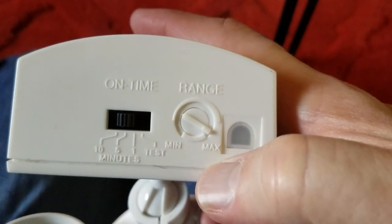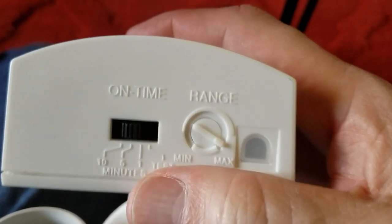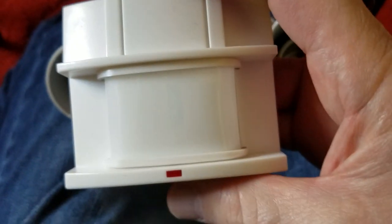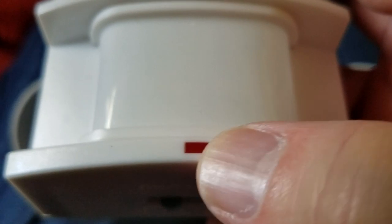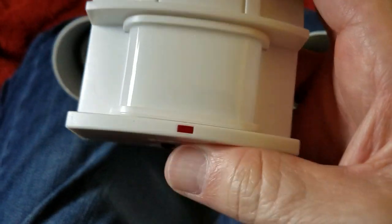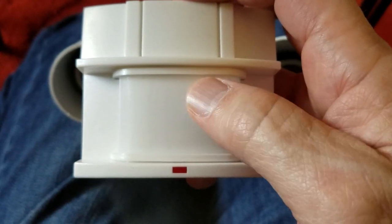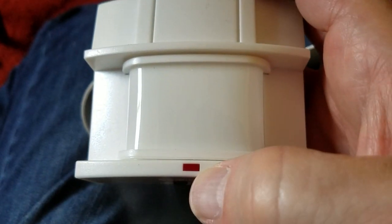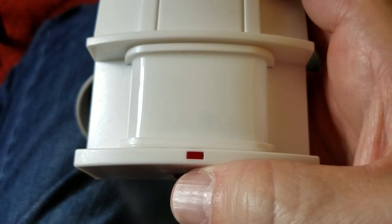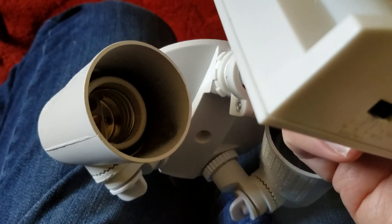You can set the range — normally these are just left at max, but you might find a reason for your particular application where you want less of a range. There's an LED down here that will glow if it detects motion, regardless of whether it needs to trigger the lights. During the day you'll see this come on if you walk in front of it, but the lights won't turn on. At night, this would trigger plus you'd see the lights come on.